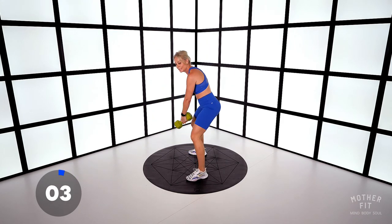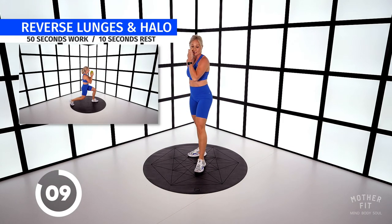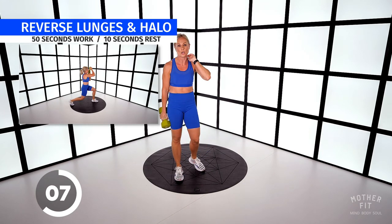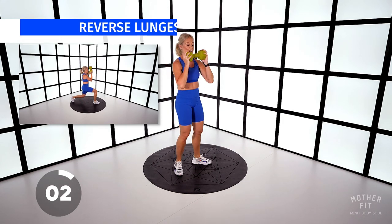Don't hyper-extend. Glute firing. Reverse lunge, halo. My right leg is coming behind. Hold the end of your dumbbell nice and securely.